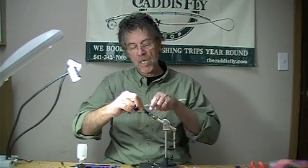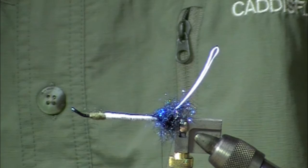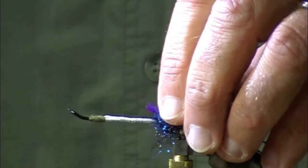Using a dubbing brush here in the rear behind my stinger loop, and I'm going to put on some Crazy Legs electric purple rubber legs in the back. I want them a little bit longer, just a little bit longer than my stinger loop. Put some on, kind of spread these around here.